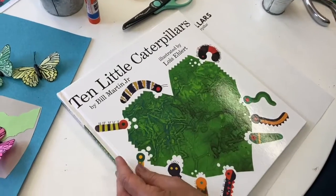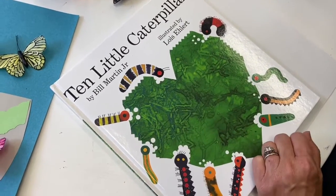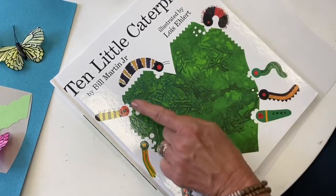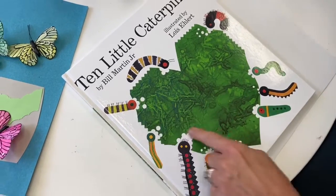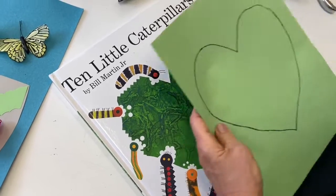We're going to be inspired by the cover of the book to make our caterpillars, and they are all dreaming of being a butterfly. But first they're having to eat, eat, eat — munch, munch, munch! So see, this is the shape of a heart, in the color of a green leaf, that we've provided.